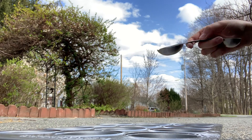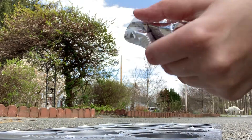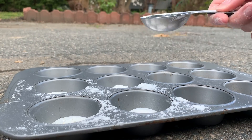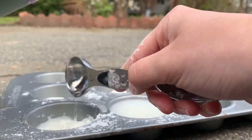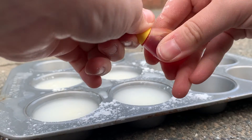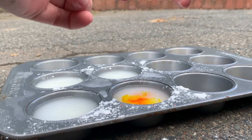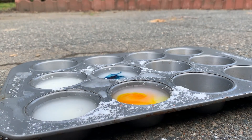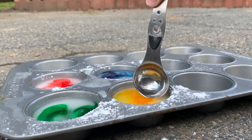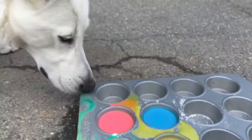First I'm going to do two tablespoons of the cornstarch. And then I'm going to do four tablespoons of water, and then I'm going to add food dye — one, two, three. And then I'm going to mix. Okay, and it's done.